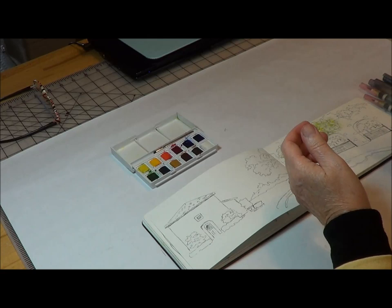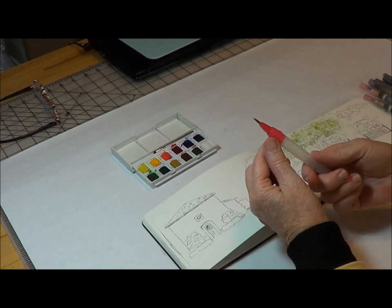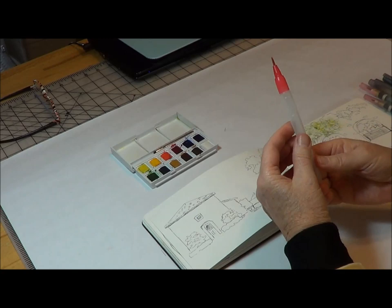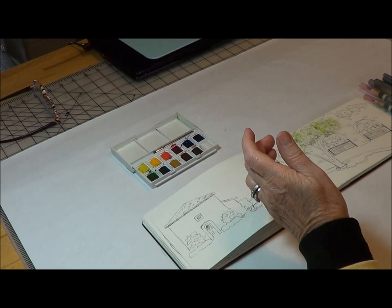Speaking of Aquaflow, I would not buy these brushes — these are their cheaper models and they don't have a clutch at all. What happens is you get green paint in here and you're painting away and all of a sudden everything becomes green. These cost about $3.50 for three, so you're getting what you pay for. Don't buy those.